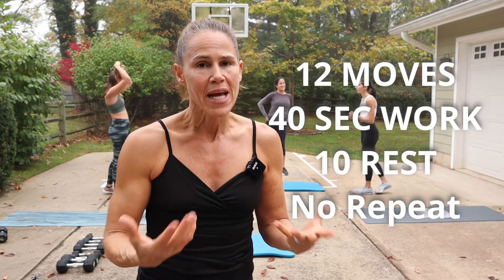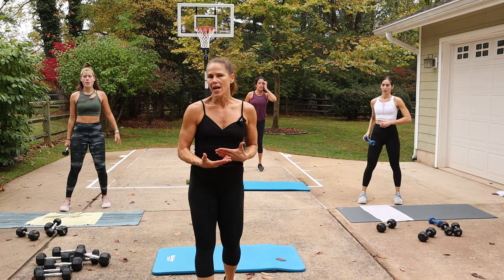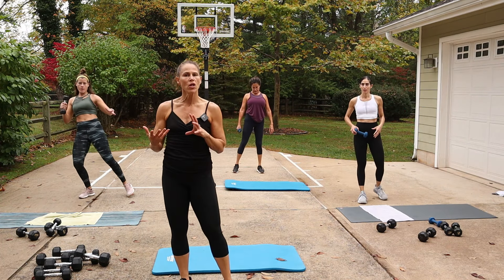Hey guys, this workout is standing abs. All you need for this is your body, maybe a light dumbbell, or if you want to go heavier after you've done it the first time, go a little heavier. Standing means we're just going to really use the core in different directions, mainly the obliques and that transverse abdominal. We're going to start with an alternating knee up.